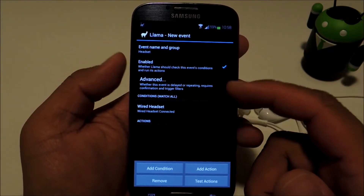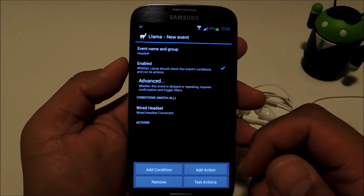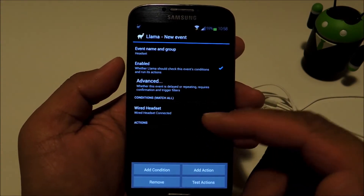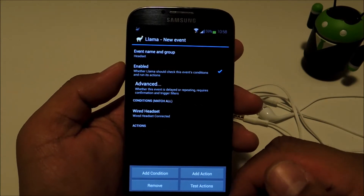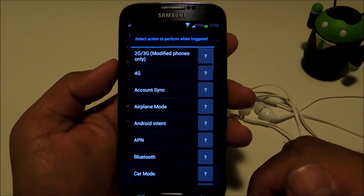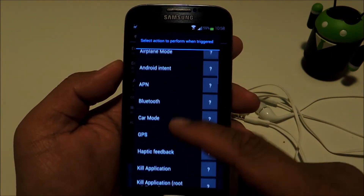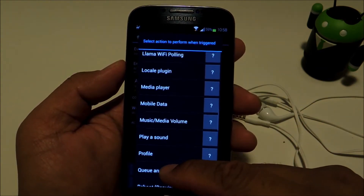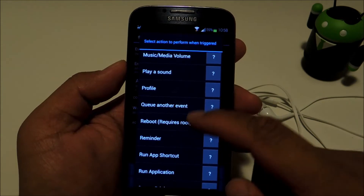Llama is going to be on the lookout for whenever a headset gets plugged in. Now we need to give Llama something to do once it detects the headset, so tap "Add Action" and look for "Run Application".